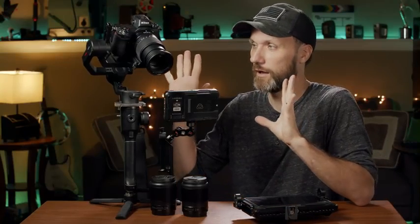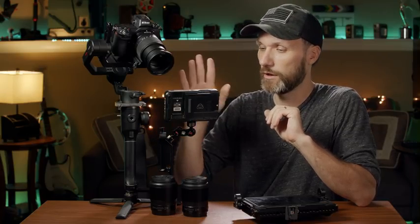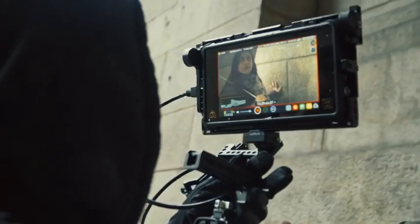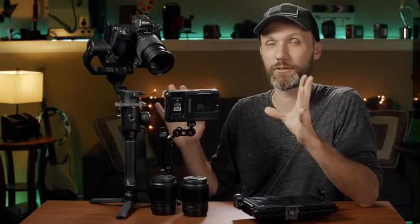In this video I want to talk about this whole kit I got here, which includes a Nikon Z6 camera, Moza R2, Atomos Ninja V, and a whole bunch of other things. You can get this right now as a kit that B&H is offering, and I believe a few other retailers — I'm going to post the links. You can get this whole kit for an amazing deal right now, and I'm going to tell you why I think it's a good deal.